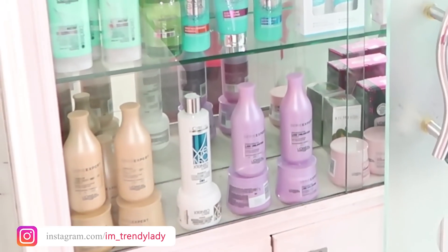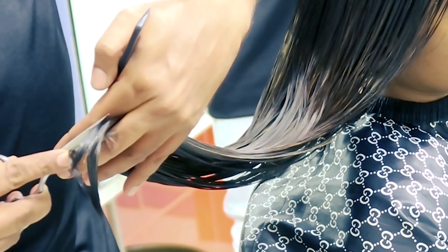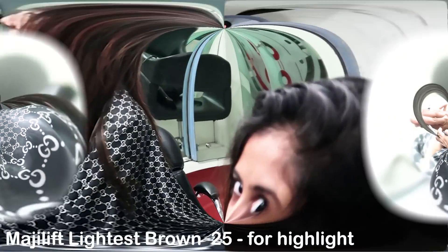This time I filmed the process of my new hair color. As you all know, I cut my hair two months back — my haircut is a long layer cut. But I wanted it to be more shortened, so again I had it chopped, and they are just setting the layers.